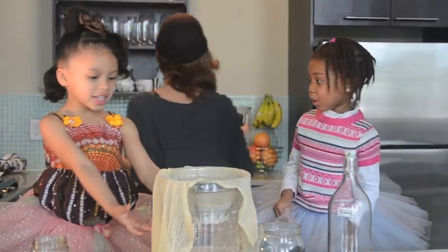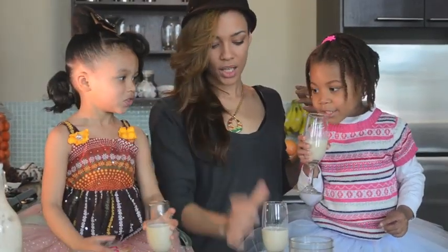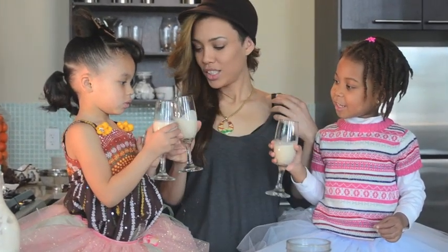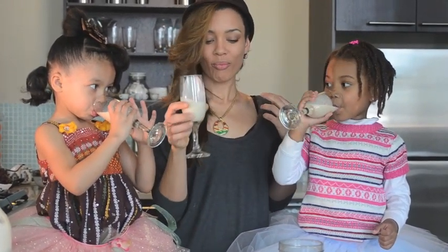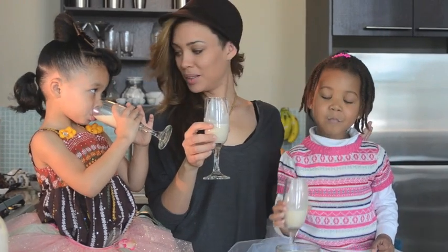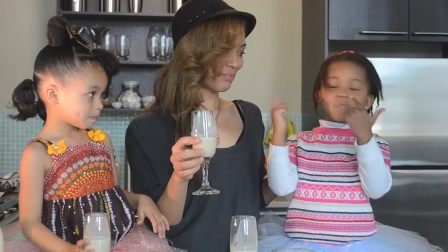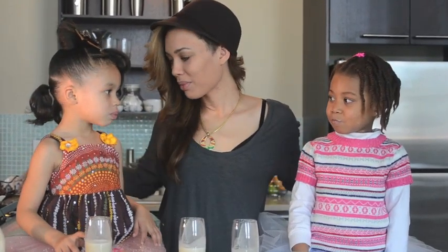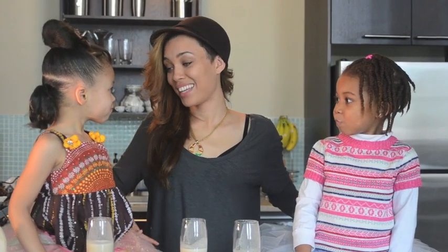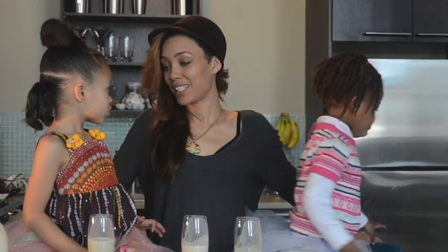Now we have to wipe our hands and then we're gonna do the best part — drink it! I don't want to drink it. You like it? Yeah? Why don't you like it? You like it warm or colder?